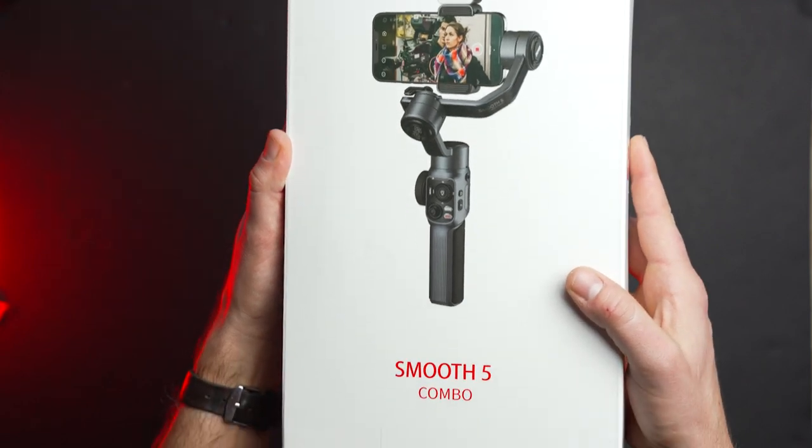It can be picked up in two different packages. First, starting at $170 is the standalone kit. That by itself is the gimbal or stabilizer, the tripod at the bottom, and the charging cable — and that's it for $170.